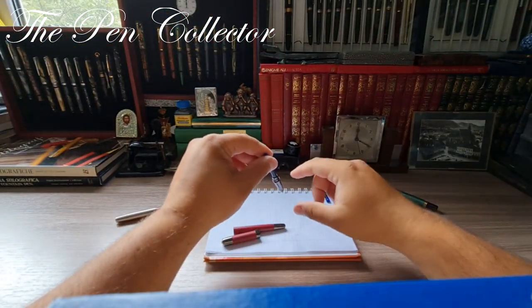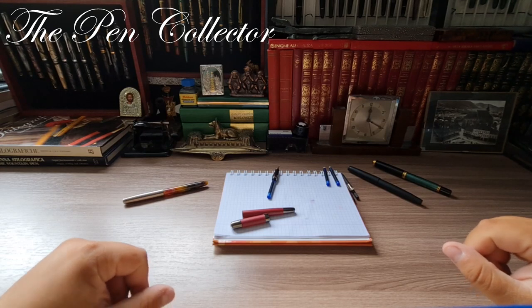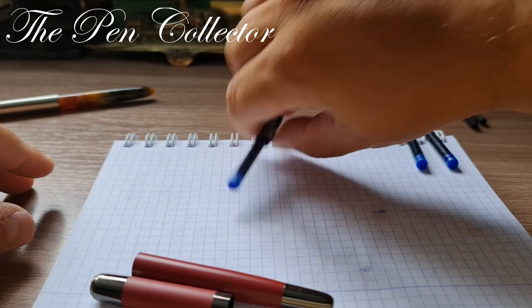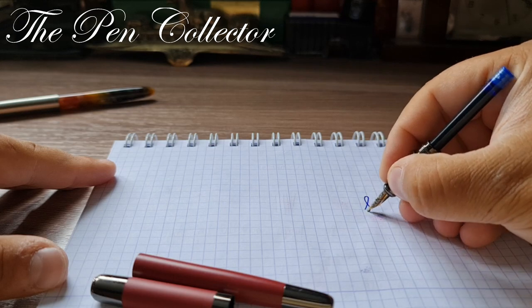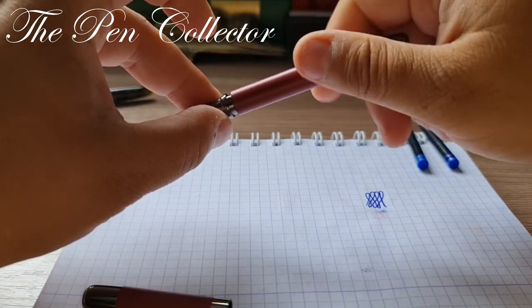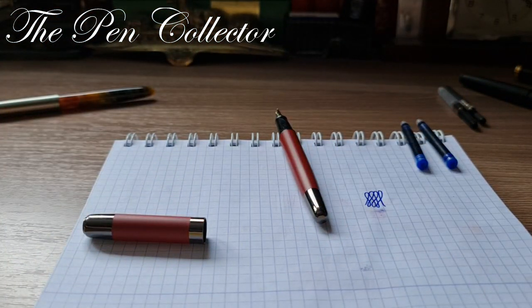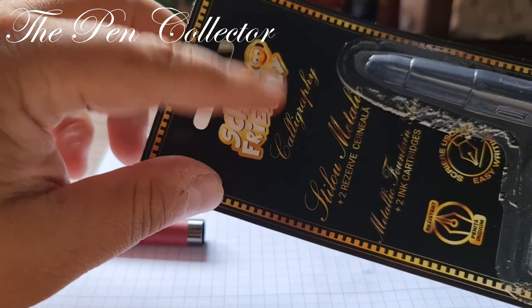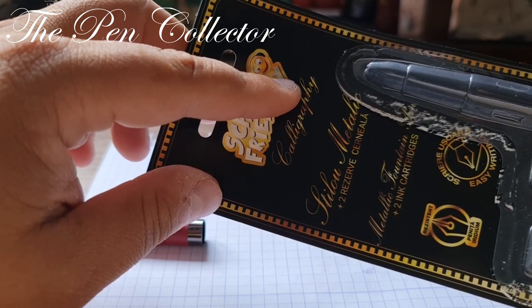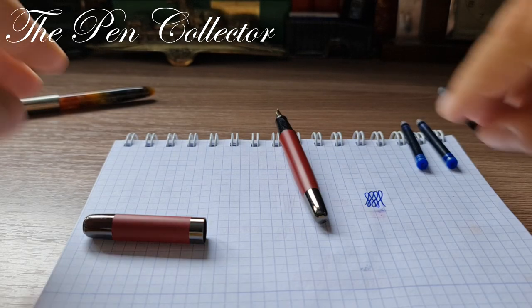I've changed the camera angle for the writing sample. Let me try writing with it — oh yes, it flows on the first try! It is marvelous. Looking back at the packaging, it is labelled as a school and calligraphy line, and they chose this pen quite wisely to reflect a calligraphy nib.